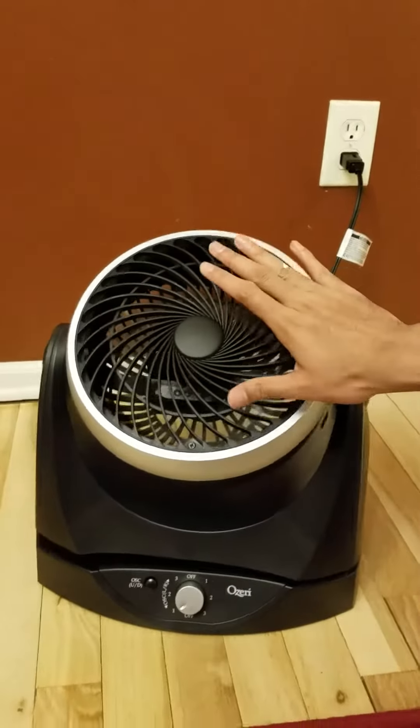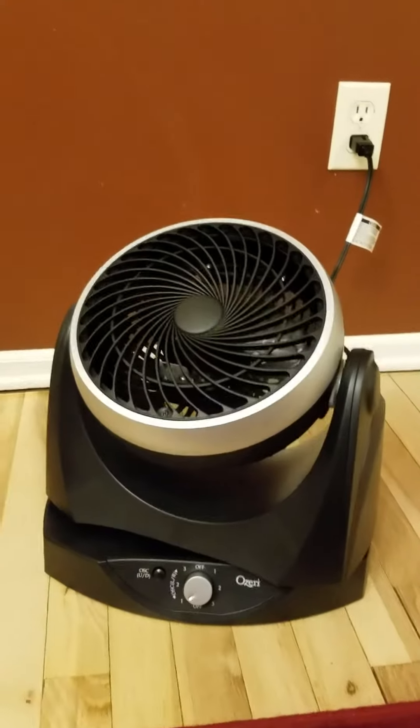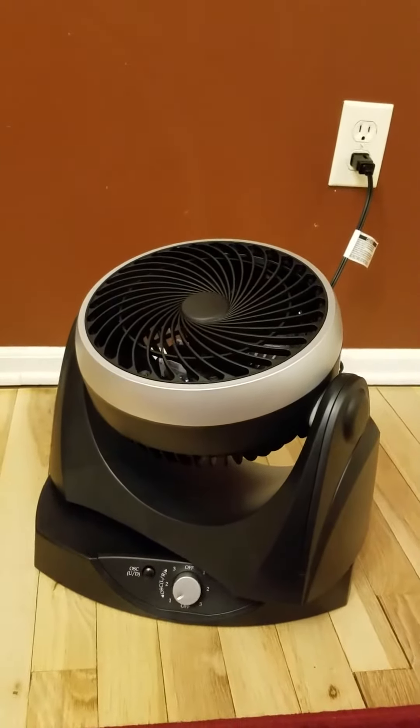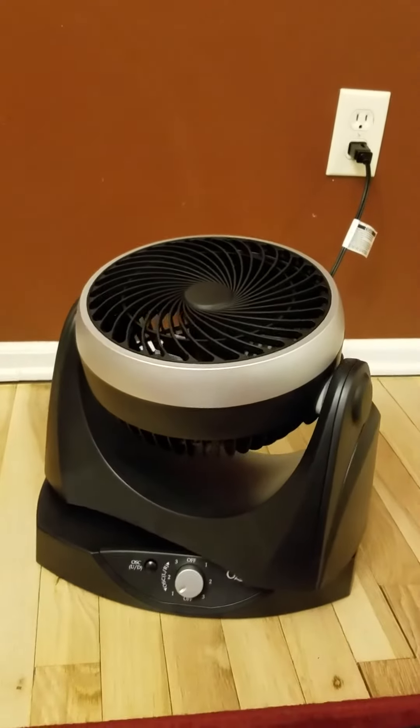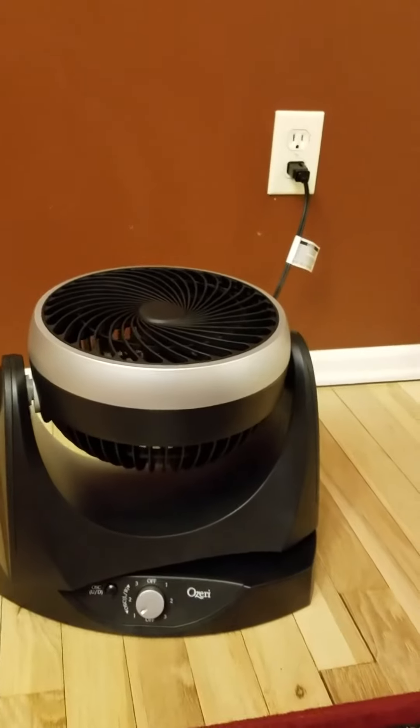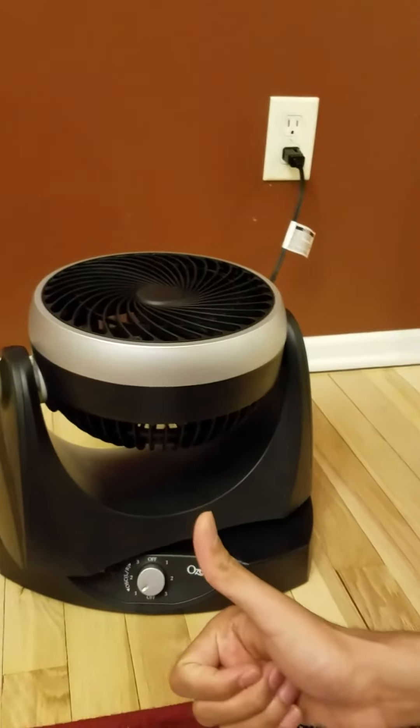This is really cool — the air is super nice as well. It is a really cool device and simple to use. I would definitely recommend it to someone who is looking to buy.